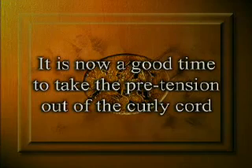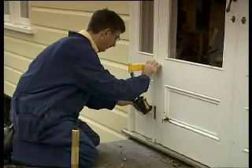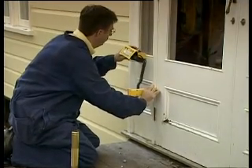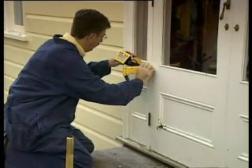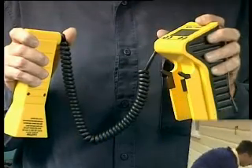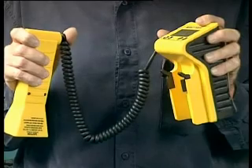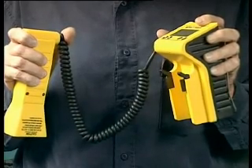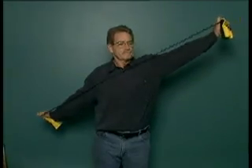Now the unit is ready to operate. It is now a good time to take the pre-tension out of the curly cord. This is done to allow free movement of the horn without interference from tension in the cord and will assist you in holding the unit steady during operation. It is important you do this each time you use the unit. This procedure is carried out by placing the unit and horn in each hand, placing the thumbs over the cord anchorage on both the horn and main body, then stretching the curly cord to the full extension of both arms.